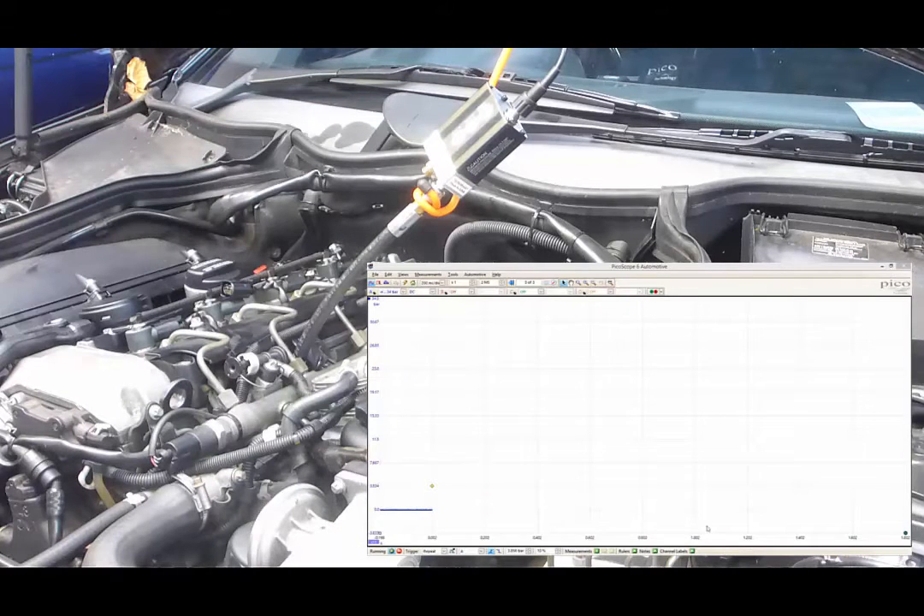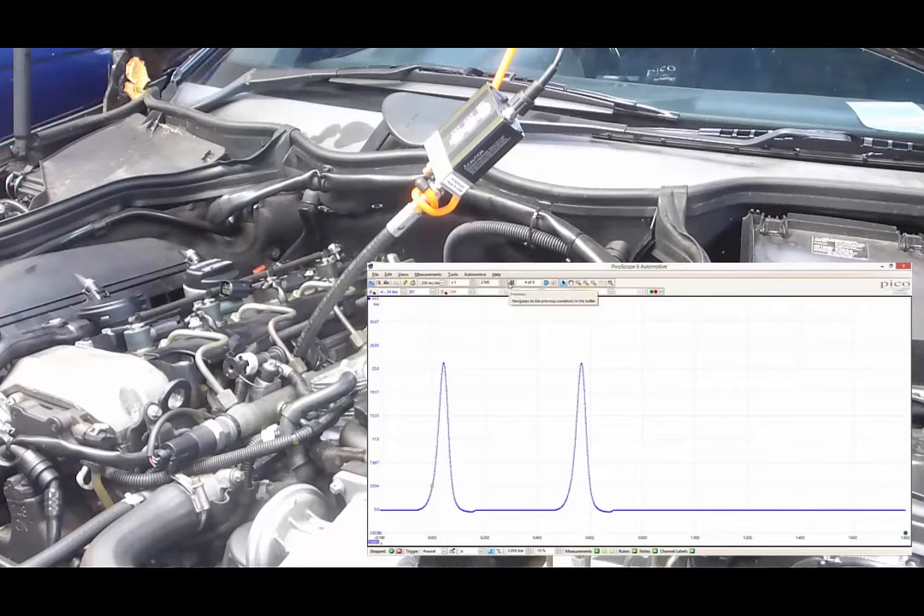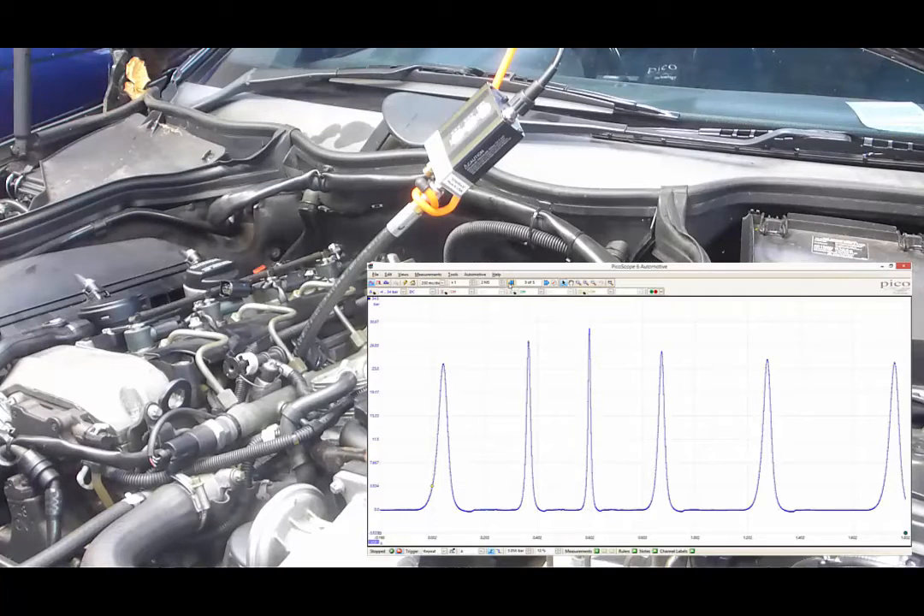Okay, so we're running PicoScope — start the vehicle. We'll review the results. It's purely cranked. We can see peak compression and we can also see the events where the vehicle tried to start.